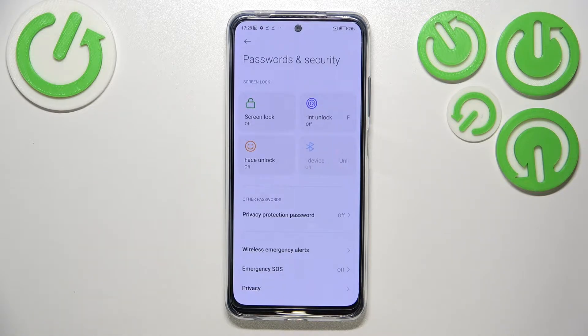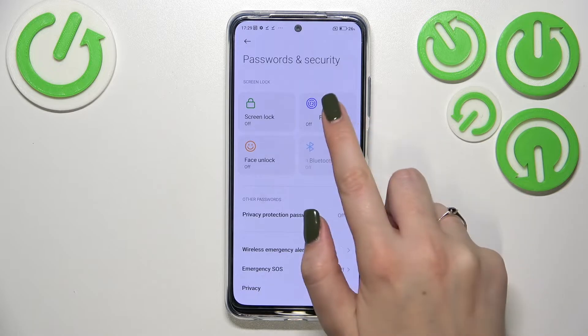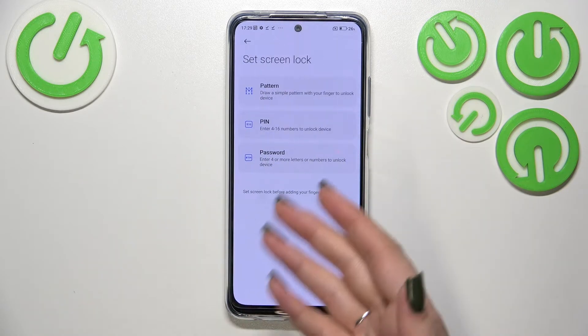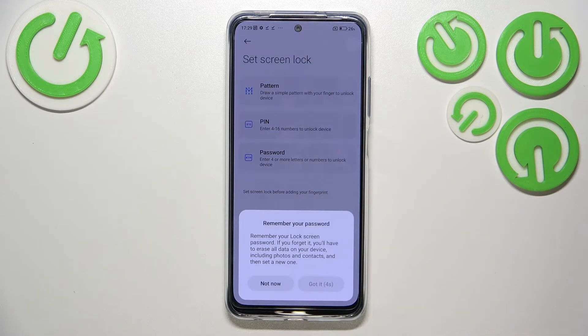This is because we really have to have a second kind of screen lock — it can be pattern, PIN, or password. We need it because if for some reason the fingerprint sensor won't work, we will still be able to unlock the device using the pattern, for example. You can tap on the screen lock, add it, and then go to the fingerprint, or just tap on fingerprint and you'll be transferred there immediately.